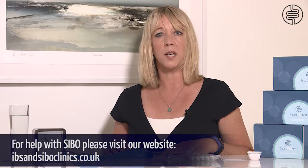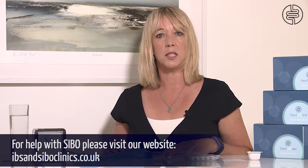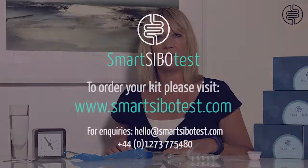You will receive your results via email or post, whichever you opted for when ordering, and you will also receive an interpretation guide and a comment telling you if your results are negative or positive. Should you need help with SIBO, we have a list of experienced and qualified practitioners we are happy to recommend. I hope that is clear, but do also read your instructions carefully, and if you have any questions about the Smart SIBO test then please do get in touch as we are happy to help. Thank you.